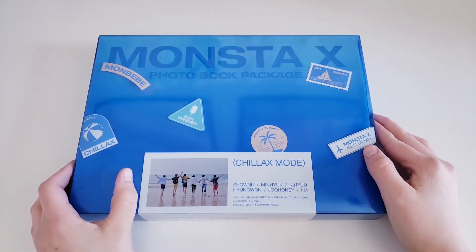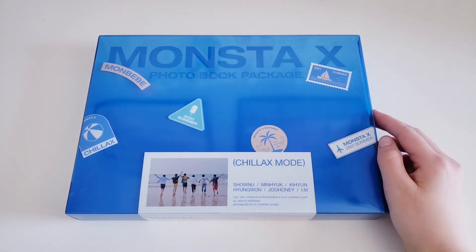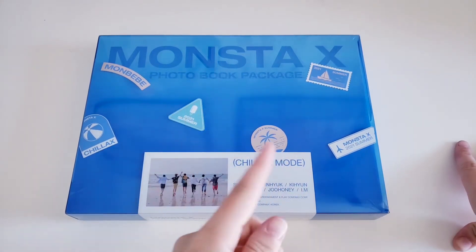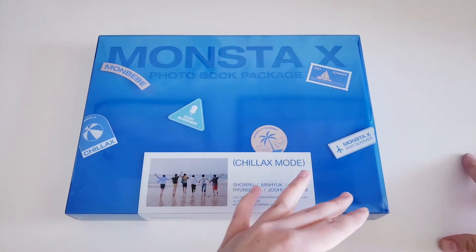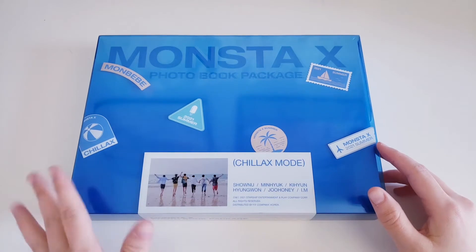I got the Chillax Mode one, so I don't know if there were two different versions or just the photobook and then something else. I know Starship did that for Gravity — you had the photobook in one package and then another package you buy separately for all the photocards, which I think is so not right.